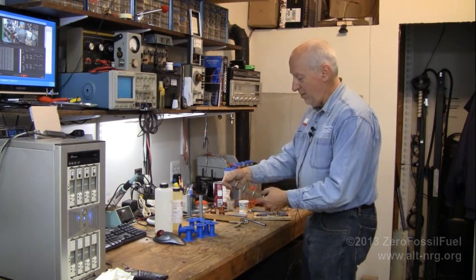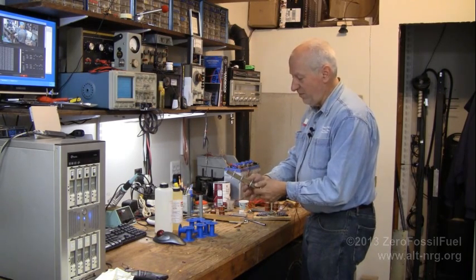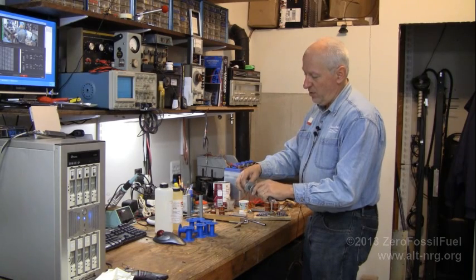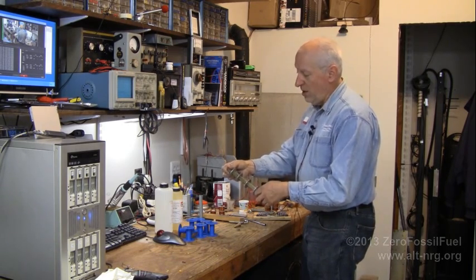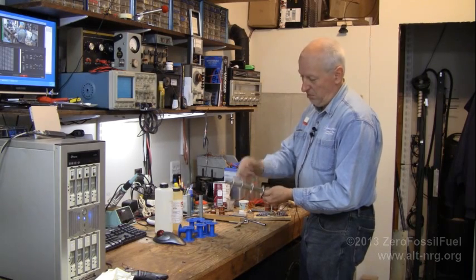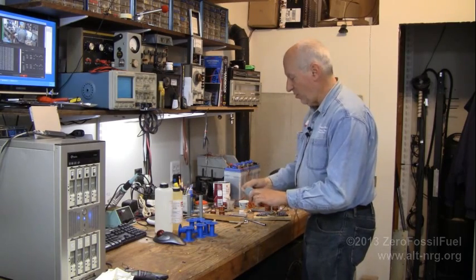I need to keep them in a perfectly round pattern, so I will probably end up leaving the washers in place as the epoxy cures. Then, once the epoxy is cured, I'll take my cutoff wheel and literally just cut the washers right off of the core, so that I can then take the core and slice it up into three pieces.